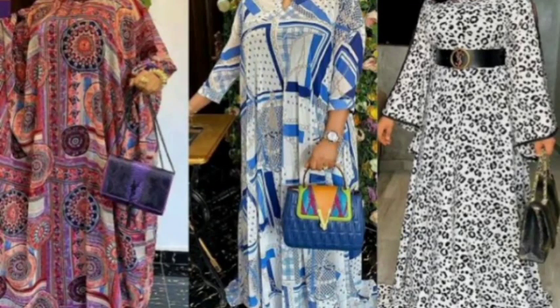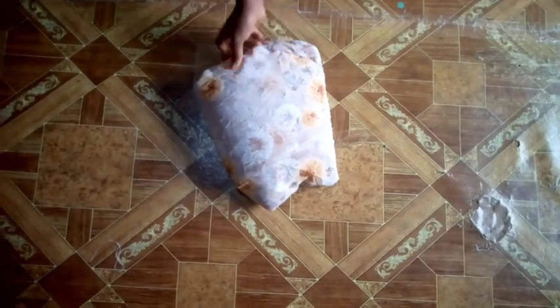Hello, welcome back again to my channel. Today I'll be sharing how we can make this flare dress. I'm making the one with a black and white pattern but with a short sleeve. Here are the fabrics I'm working with.